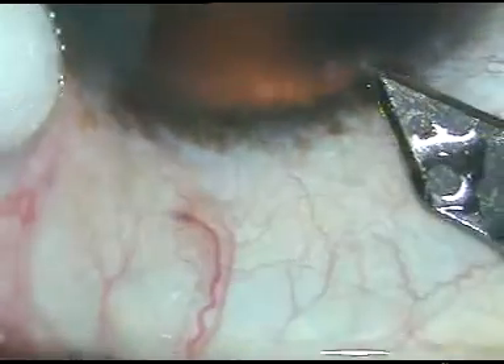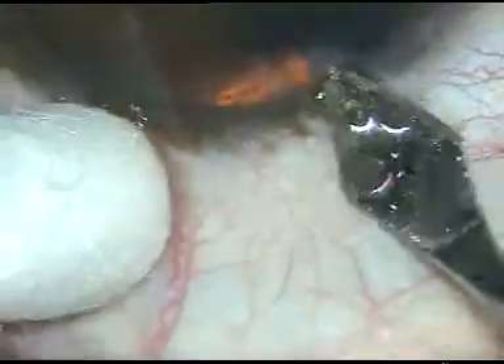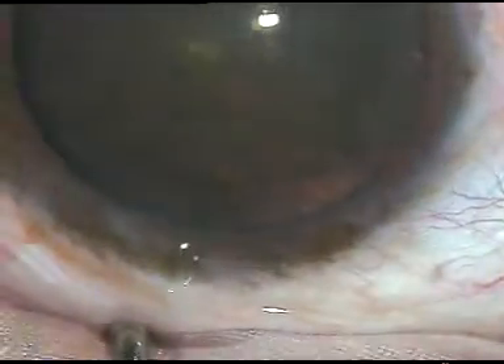Dear colleagues, this is phacoemulsification of a soft cataract. Let us see the surgical steps. This is the main incision, 2.8 mm. It's a posterior limbal incision.